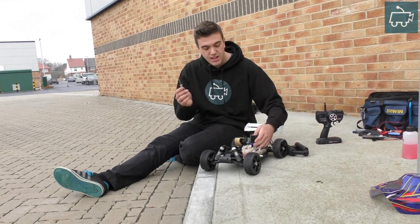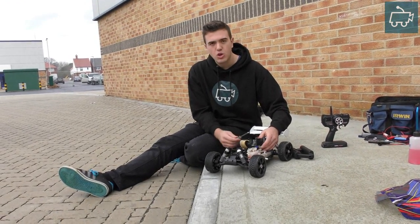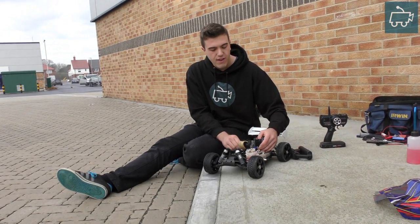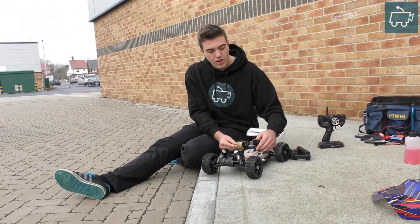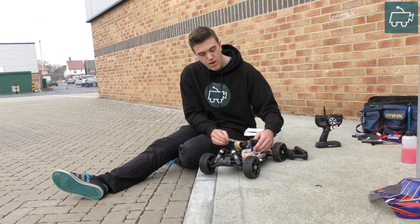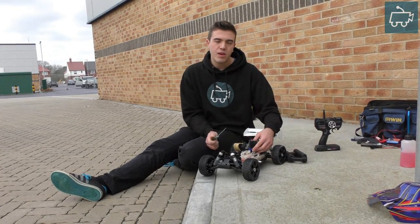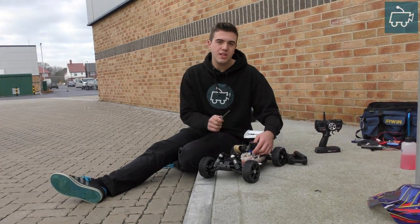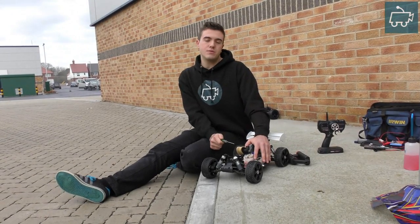In the next video we're going to be looking at adjusting the idle speed screw and the effect it has on the engine when you turn it clockwise and counterclockwise. And in the one after that, we're going to look at the high speed needle, followed by the low speed needle and how to tune it if you need to. Thanks so much for watching — hope this has been helpful. Stay tuned for the next three parts of this tuning series, and we'll see you in the next one.